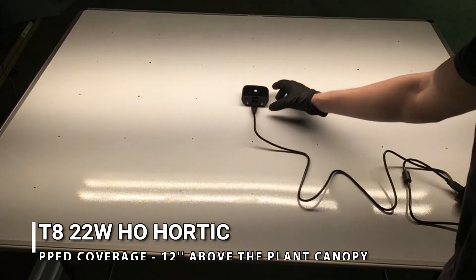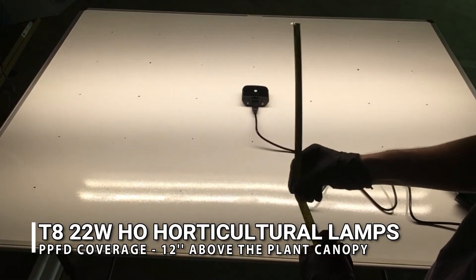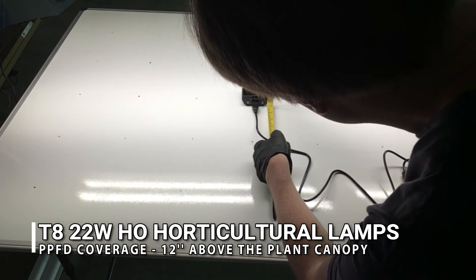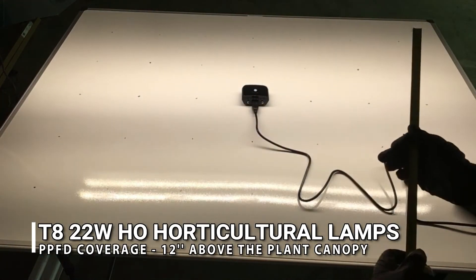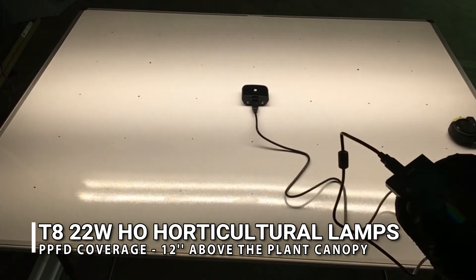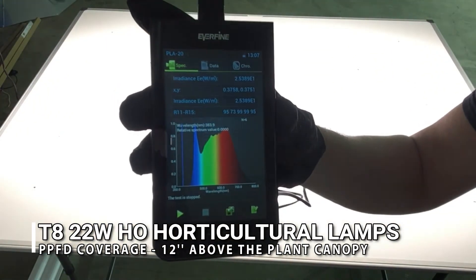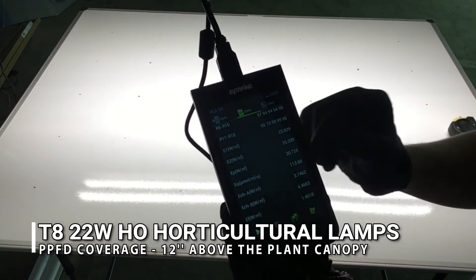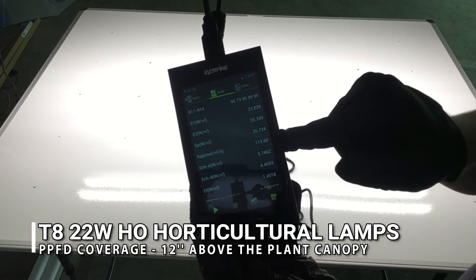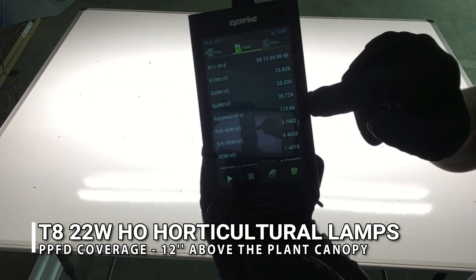Now we have the Sun White spectrum with the spectrometer placed in the center, confirmed at one foot above the spectrometer. Taking our reading for the Sun White spectrum — the µmol/m²/s result is 113.6, which is substantially higher than the fluorescent lamps.